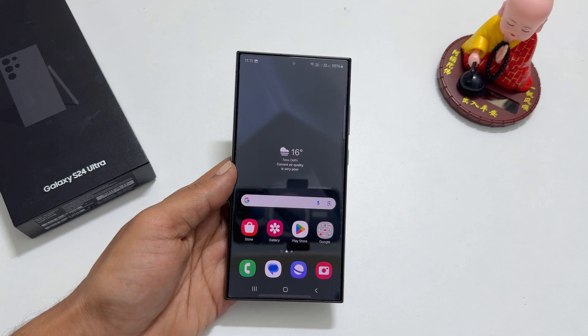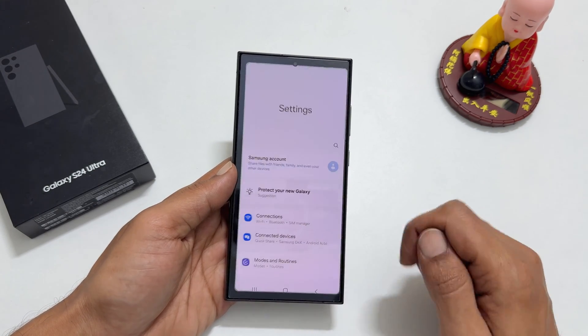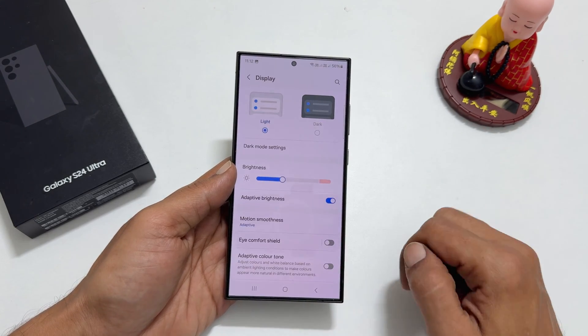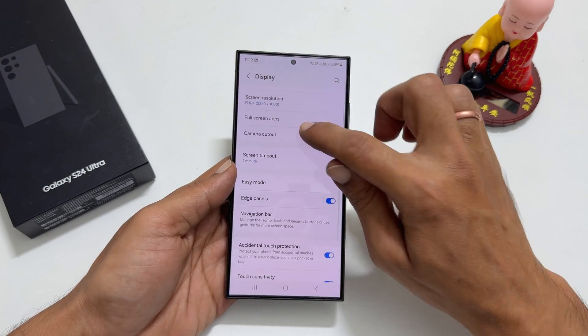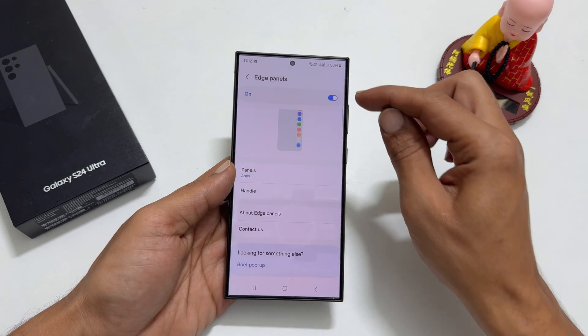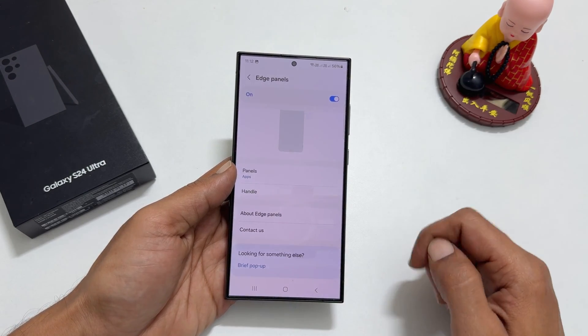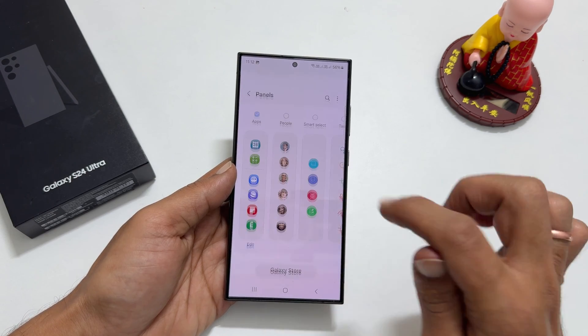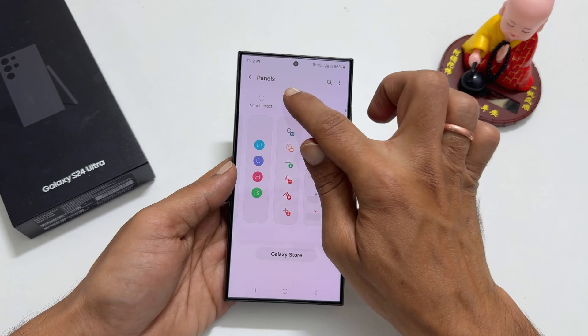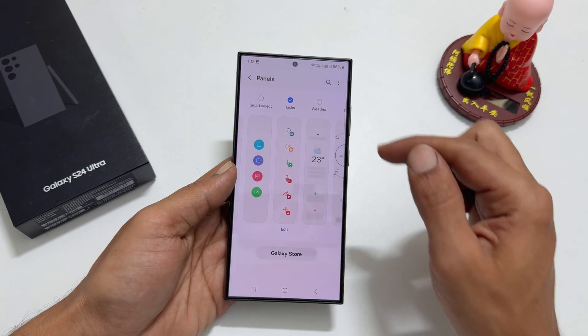To add a Tasks page on your Edge Panel, navigate to Settings and select Display. Scroll down and you will find Edge Panel. Tap on it and make sure it is on. Next, tap Panels. From the available panels, select Tasks. You will get a check mark on top of it.